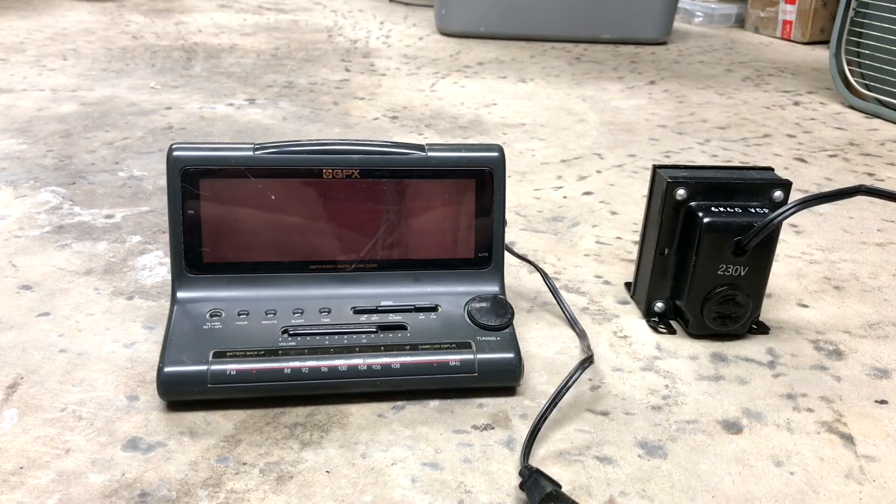Hello everybody. Harley here behind the camera, Spatz is over there. Hello. We thought we would take a few household items that are rated for 120 volt AC and see how they work on 230 volt AC.